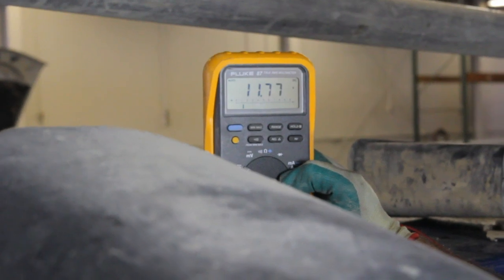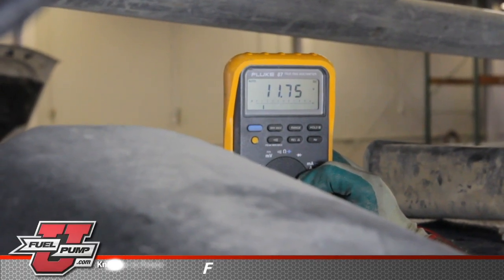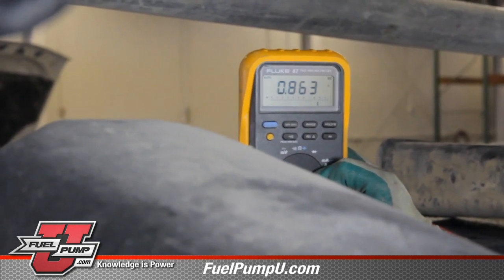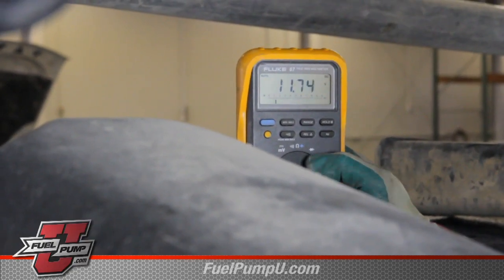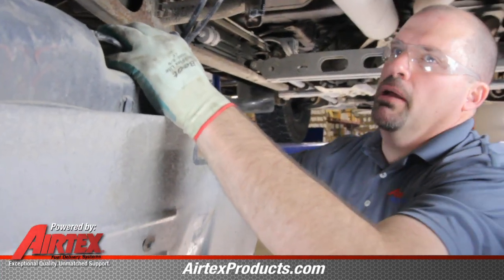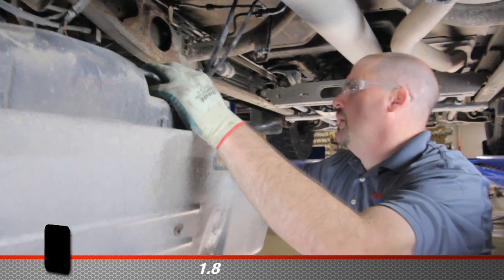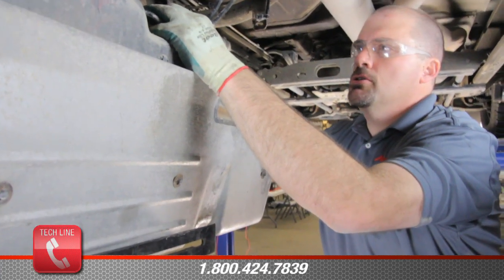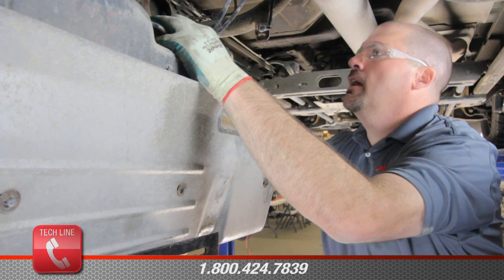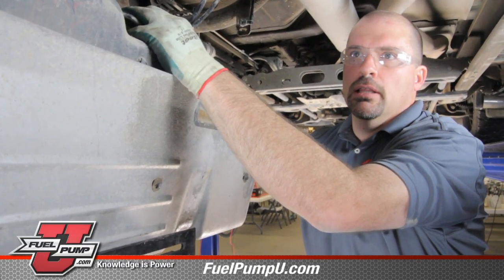Go ahead and cycle the key on. We've got a 0.895 voltage drop. We really want to see this voltage drop at less than 0.5 volt. Obviously, we can see that there's an issue in the positive circuit. We've got some high resistance going on and we may have a relay or a connection that's actually causing that.